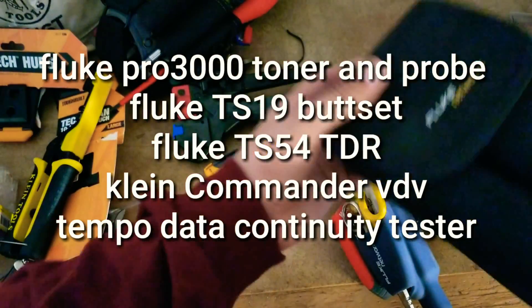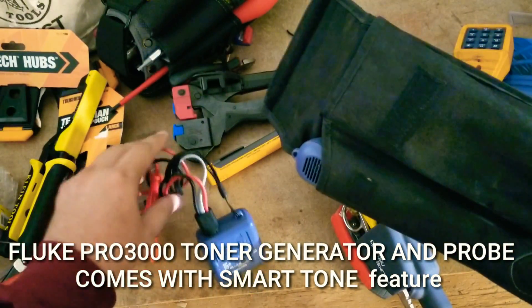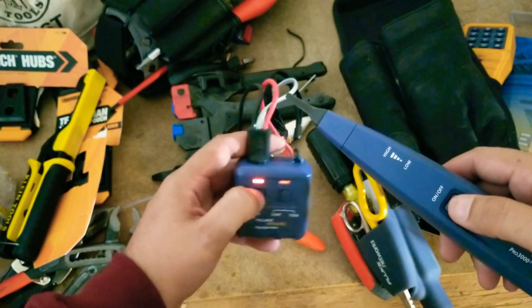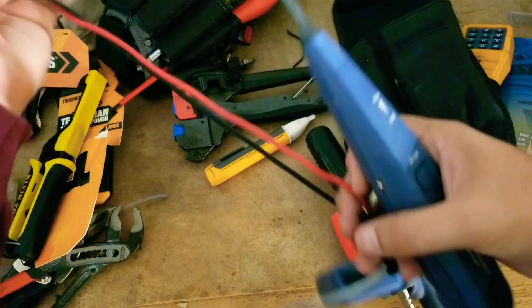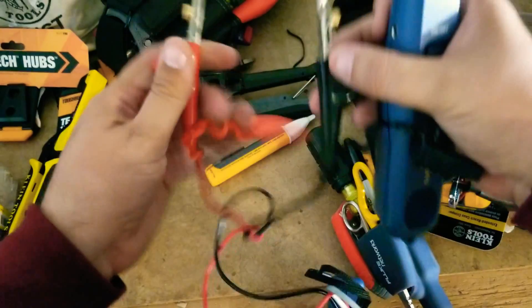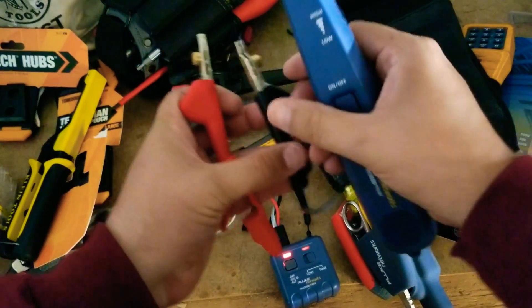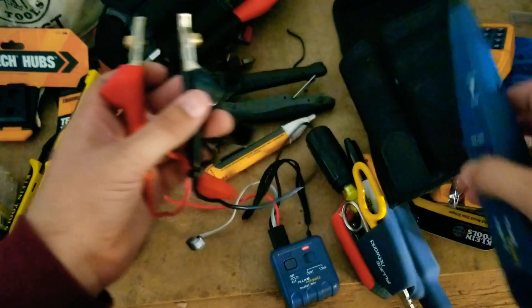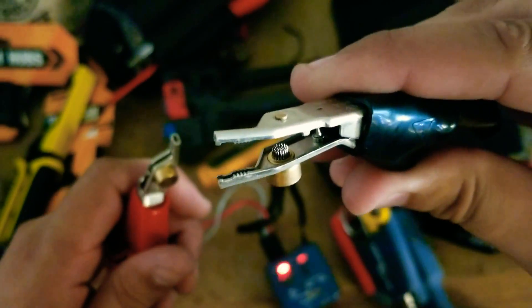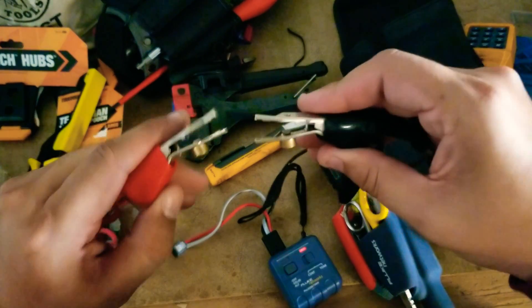Going to make another quick video about my toner and probe. This one, in my opinion, is the best toner to get. The best part about this is if I'm testing and I go to the other end and short the sound, it changes — makes it easy to identify and make sure that I'm on the right pair. There are alligator clips; when you have the cable you just press really hard to pierce the insulation and make contact with the copper.